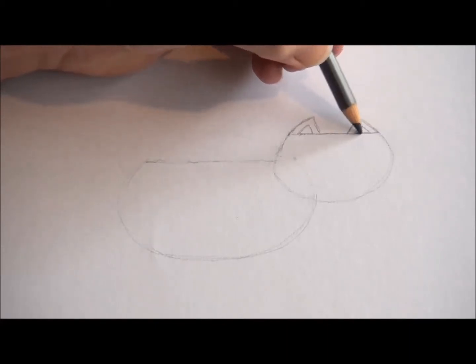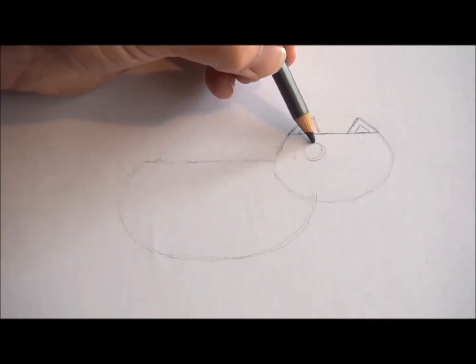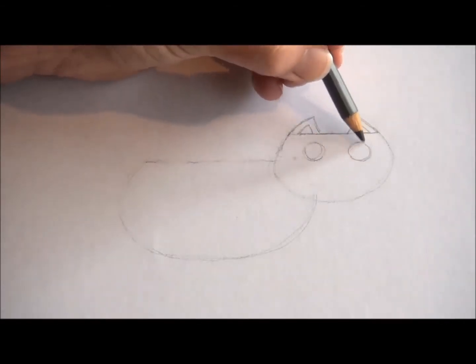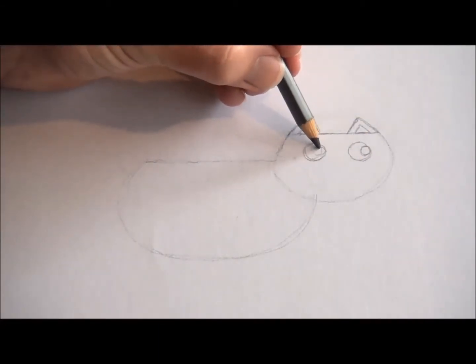Next, we're going to draw the eyes. Come down a little bit from the ears, about that far, and draw one circle there and another circle there. Try to make them the same size. Inside those circles, draw two smaller circles so he's looking to the right.